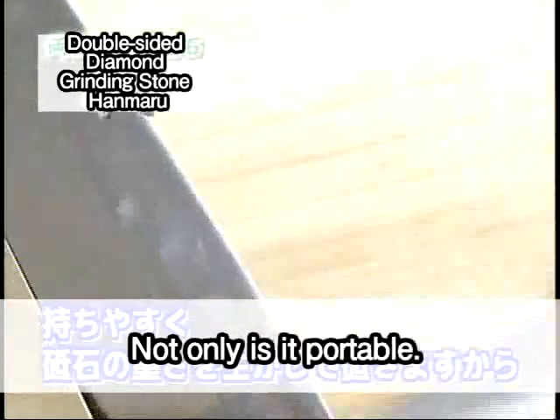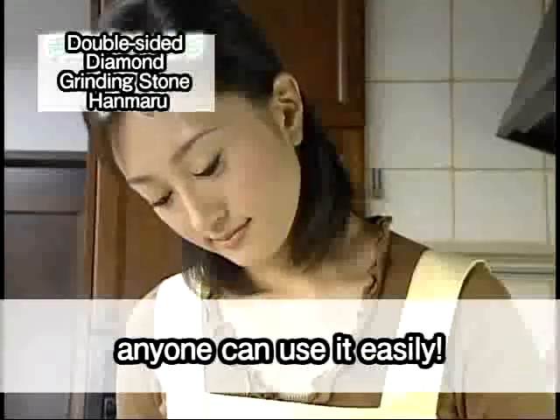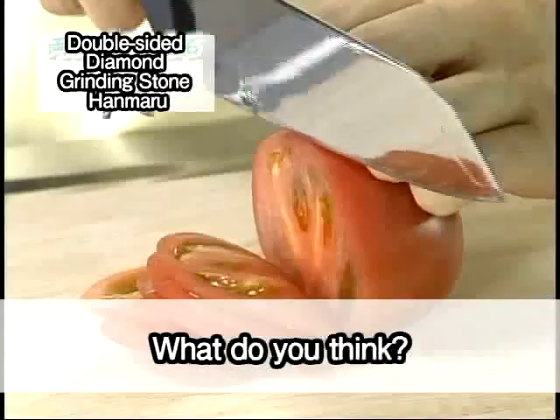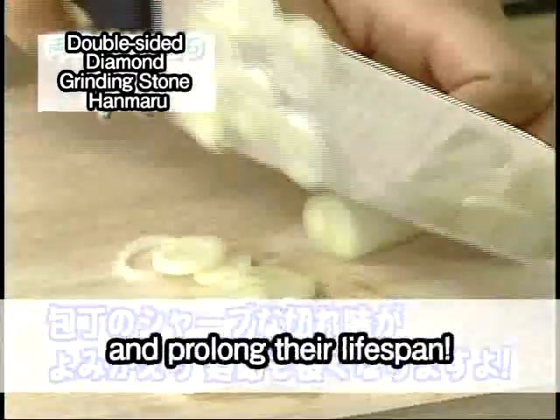Not only is it portable, since the grinding action makes use of the weight of the grinding stone, anyone can use it easily. Bring back the sharp edge to your knives and prolong their lifespan.